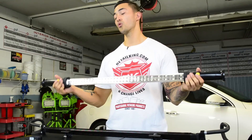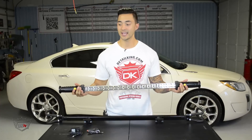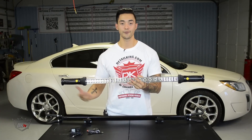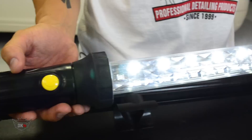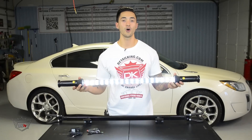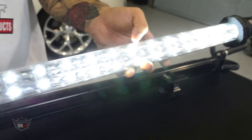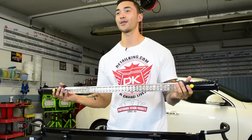It has dual power switches. The nice thing about that is if you're working on the left side of the vehicle, you don't have to worry about going all the way over to flick on the switch — you can just reach the one on that side. Click it on once for the first row, click it on again and it lights all the way up to 330 lumens, which is plenty bright enough to see all the nooks and crannies on the inside of your vehicle.